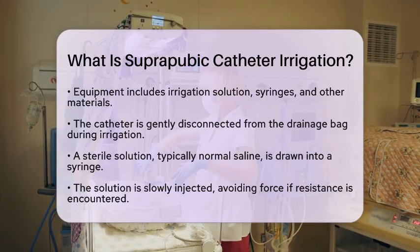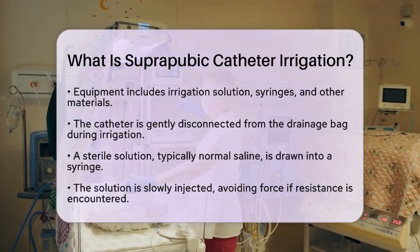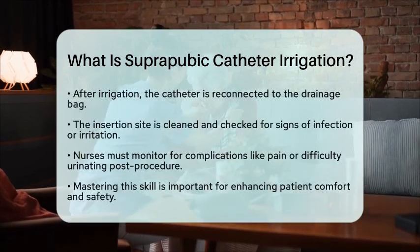After injecting the solution, it should drain back into the collection bag. Once the irrigation is complete, the catheter is reconnected to the drainage bag. The insertion site is cleaned and checked for any signs of infection or irritation.